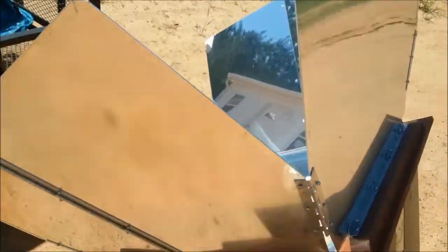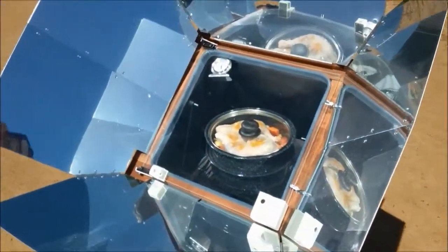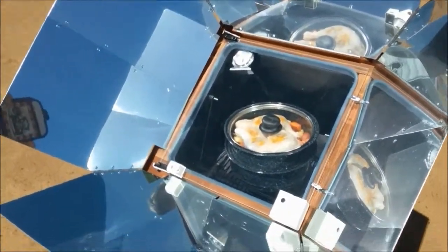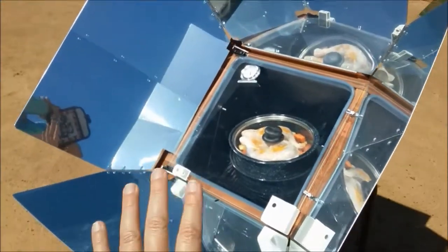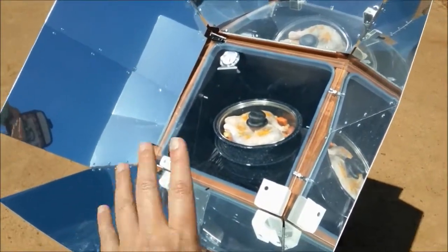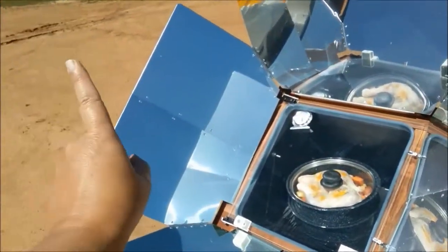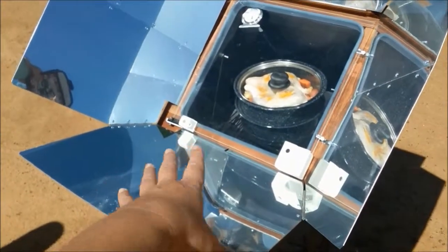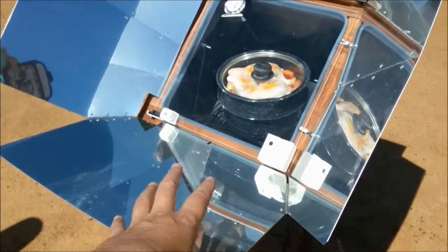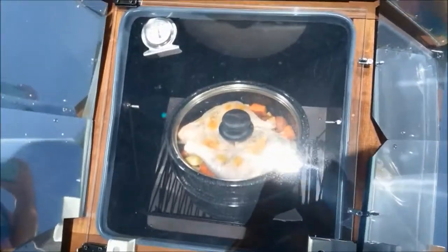If you were going to leave this all day rather than tracking the sun manually, you'd want to point it to where the sun is going to be between 10 and 2. If I was leaving for the day, I wouldn't want to leave the sun oven pointing at the current sun position — I'd adjust it because the sun is going to be straight up between 10 and 2, so the sunlight stays aligned in the holes.